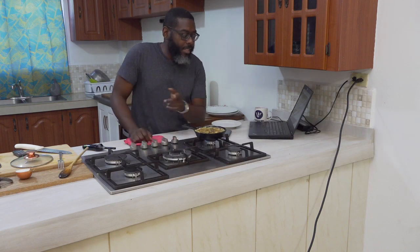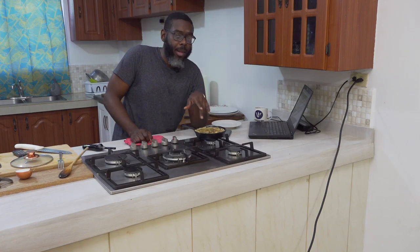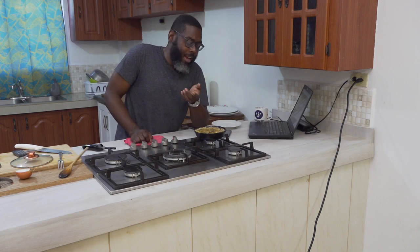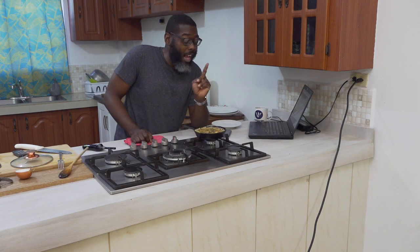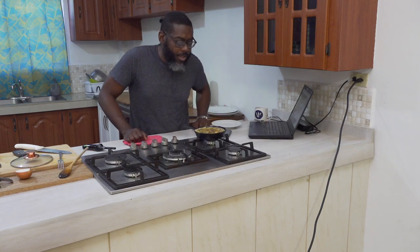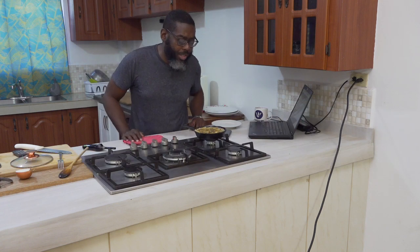In certain countries, they actually make this as a street food item — they serve it with ketchup and mayo, almost like drunk food after a night out. You can get a bite at the side of the road. I can't remember which country it was I saw on a travel food show. But it is traditionally a breakfast and brunch item.